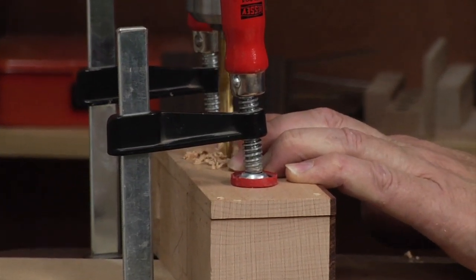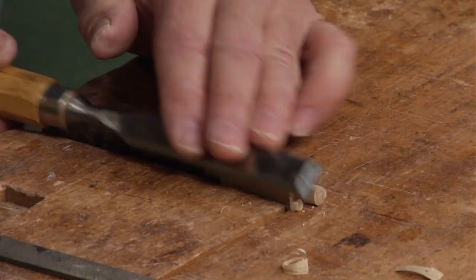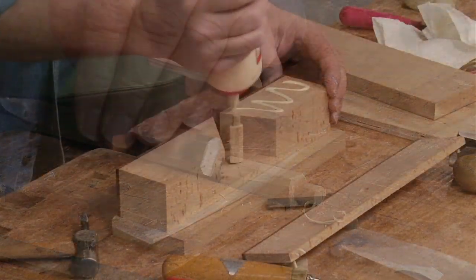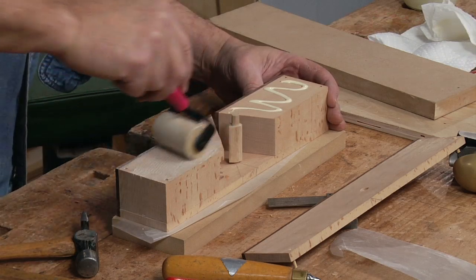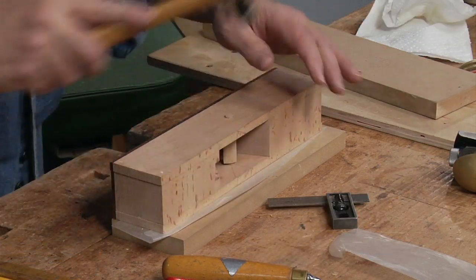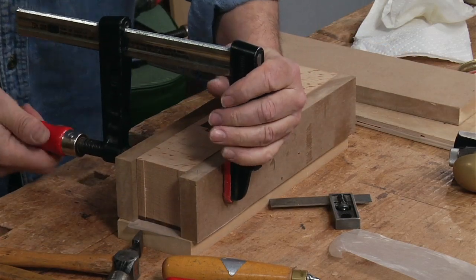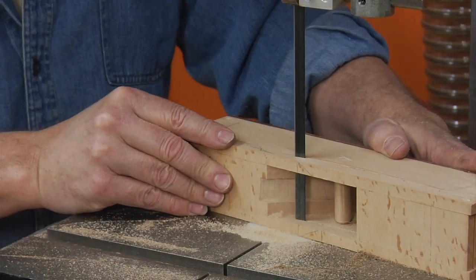A compass plane is a curved bottom plane. The plane's blade is radiused, as is the bottom of the plane, both from side to side and from front to back. The compass plane is used in guitar making to scoop out the dished workboards for the top and the back. This plane can also be used in any woodworking project that requires a concave surface such as a chair seat, a sitting bench, a large tray, or a bowl.